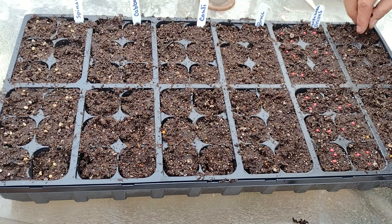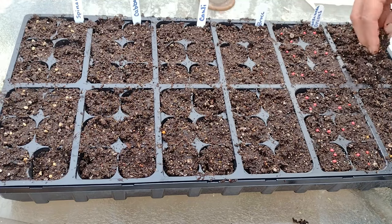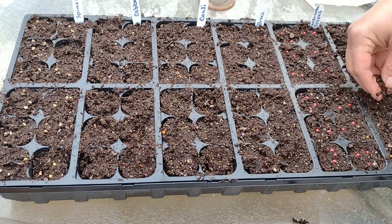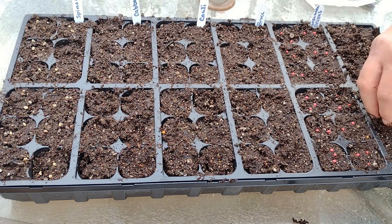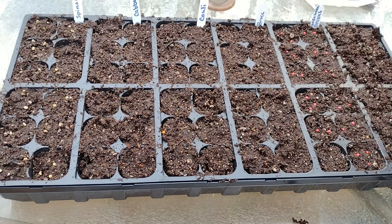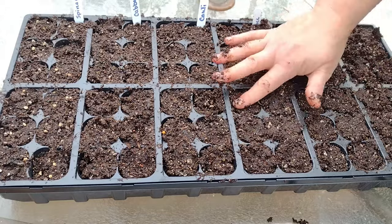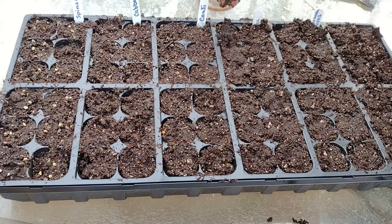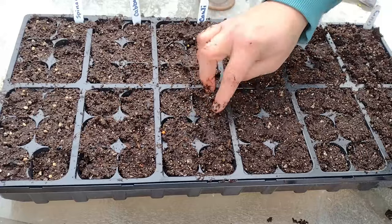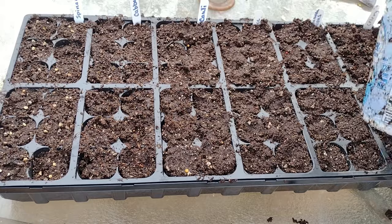When you cover these seeds up, don't squish them down too tight — you just want a thin covering on them. They need to be surrounded by the soil to give them a good start, but they don't need to be suffocated. Of course, you're going to want to keep your plants wet; if they dry out, it's really hard on them. I'm going to put these inside under some grow lights and keep them just warm enough, not too warm. These are brassicas — they like cool weather, but not freezing weather.